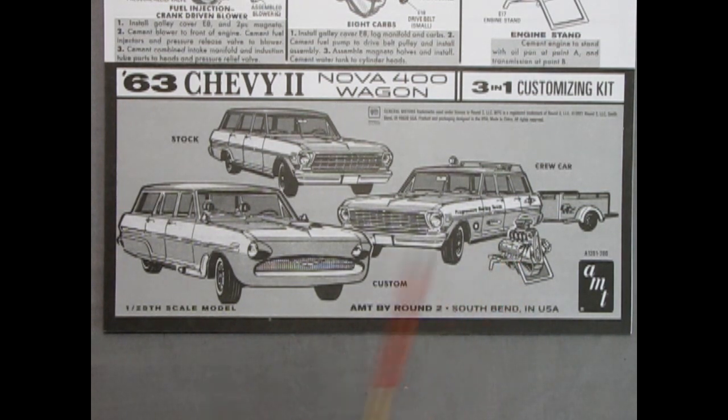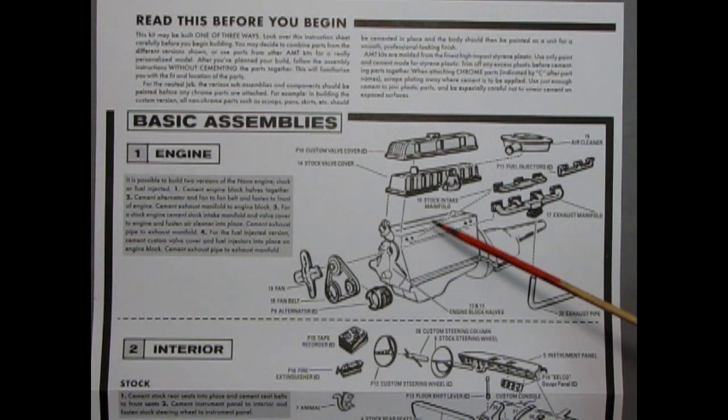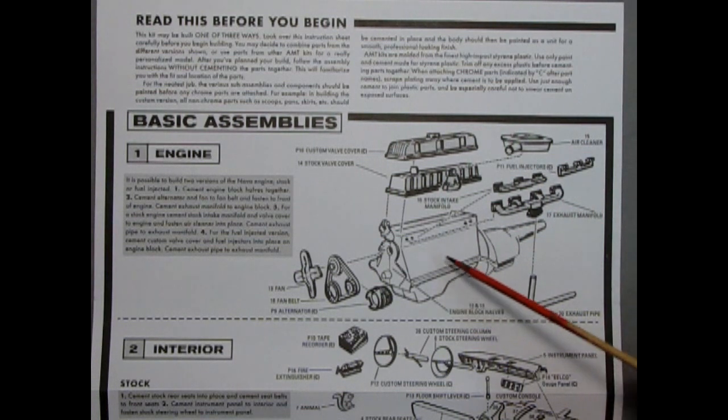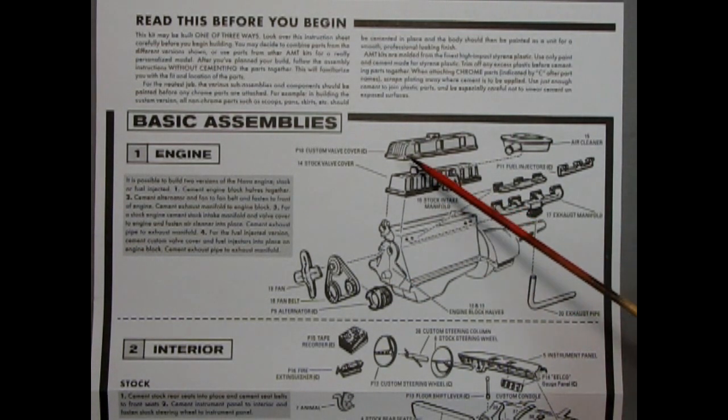We also have a shot of the detailed engine. We start the model off with the basic assemblies and in step one we have the engine — the Chevy straight six, built up with a right and left hand side engine block which has the oil pan molded on, as well as the transmission. Up front we have our fan, fan belts and pulleys, as well as our alternator, all gluing together onto the front timing chain cover. Up top we have our choice of the stock valve cover or the custom valve cover. The carburetor is molded on the side of the air cleaner. You put your air cleaner on and then add in your intake and exhaust manifold with the exhaust pipe below. If you want the fuel injection version, here are the injectors, and you would use your custom valve cover up top.